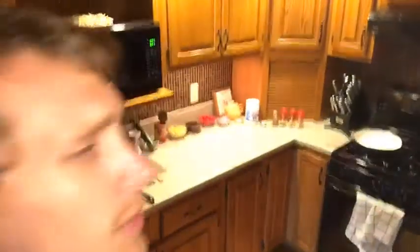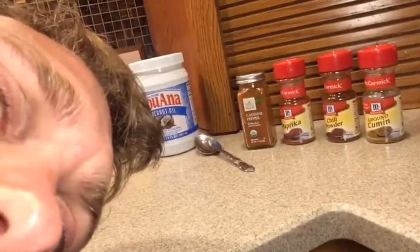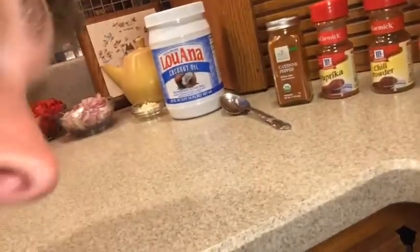So let's check out our ingredients first. This one takes a little bit of time — cutting up everything took about 15 minutes, so not that bad, but it's helpful to prep this stuff. We have ground cumin, chili powder, paprika, and a little bit of cayenne pepper. We have some coconut oil — any type of oil would really work. You could use safflower oil, sunflower oil, canola oil. Olive oil could work but it has a low burn point, so I avoid that one.